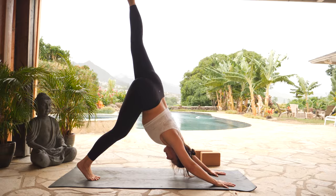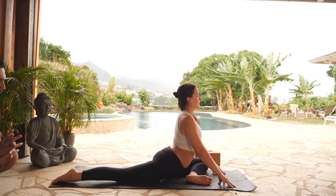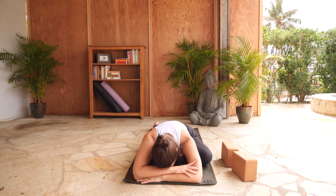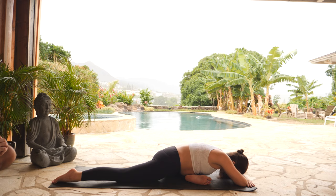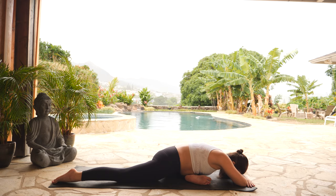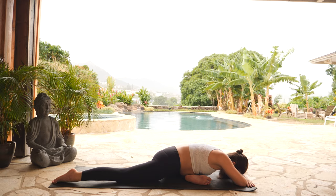Inhale, lift your left leg high. Exhale, half pigeon on the left — Eka Pada Raja Kapotasana. Draw your left knee to the outside of your left foot. Parallel your shin as much as it's comfortable — option to use that block underneath your left hip for support. Either stay lifted with your heart high, or surrender your heart forward. This idea of surrender that we find in this pose comes when we bring enough strength into the pose to allow ourselves to let go. Oftentimes it's so much easier to hold on to everything that holds us back from being whole. We hold on because it's everything we seem to know — letting go is a lot more uncertain. However, in this pose, in your practice here today, take a breath in, exhale, let it go. Continue to breathe just like that.